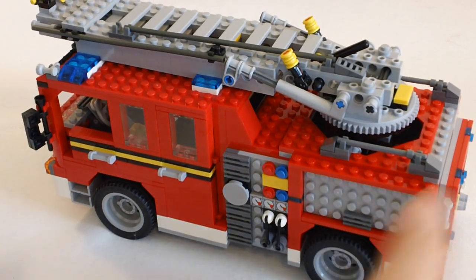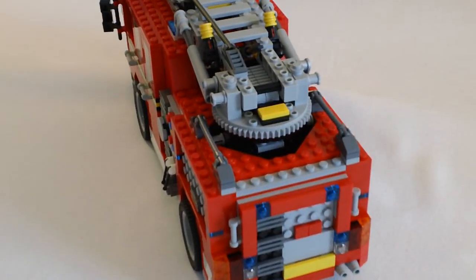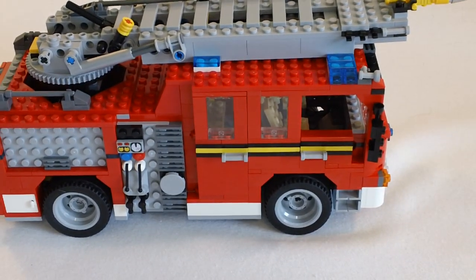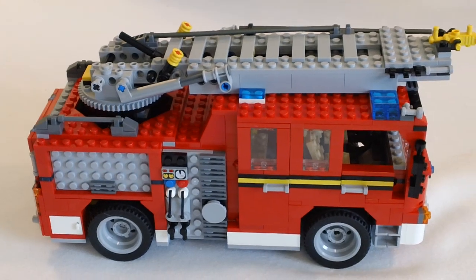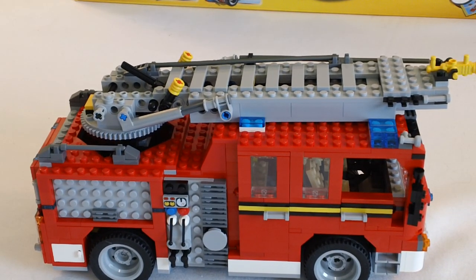Pretty pleased with it. It's a nice truck. We'll keep this one short, guys. This is again the Lego Creator 6752, Fire Rescue truck, 771 pieces. No minifigs came with it or anything. No stickers. Alright guys, that's my review. Thanks for watching.